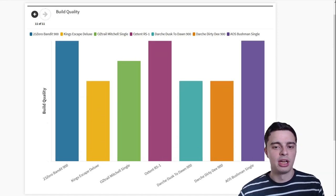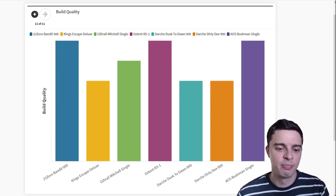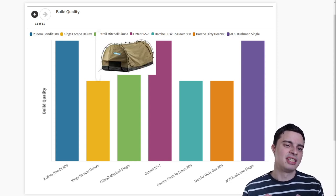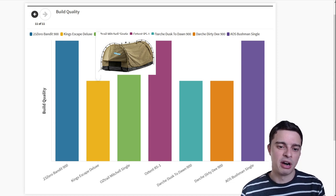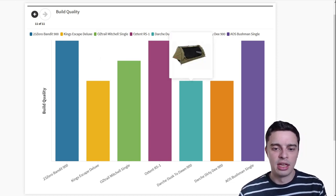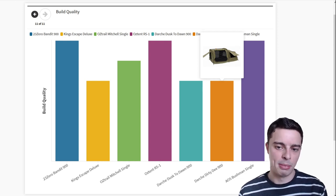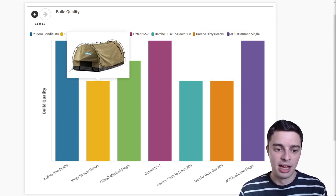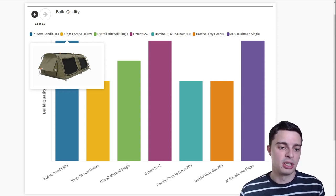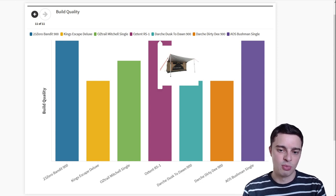Finally, looking at build quality — this is somewhat subjective, but based on speaking to people who have used these swags, the King's Escape Deluxe is generally considered to not be great quality, with waterproofing issues even after seasoning and poles that break fairly easily. The two Darche tents also reportedly have quite weak poles, so you need to take care when setting up and packing down. The rest of the swags are built quite well — the 23Zero Bandit has that excellent internal seam sealing, the AOS Bushman swags are all-round quality, and the Austent produces high quality gear as well.